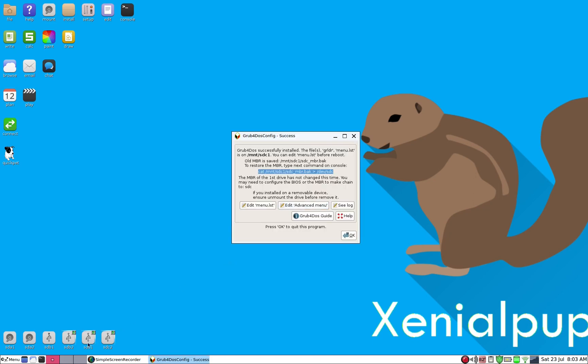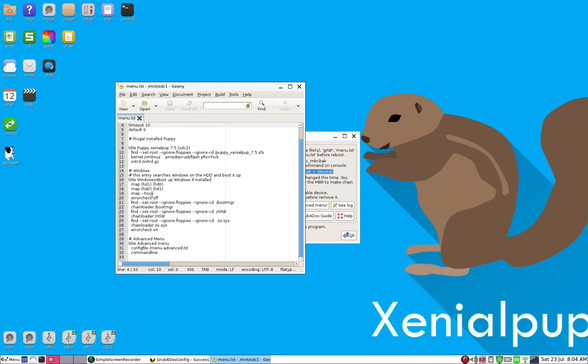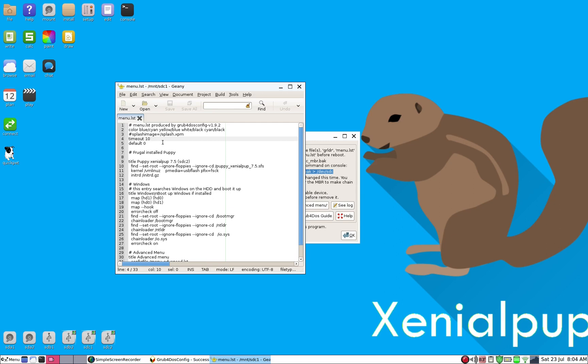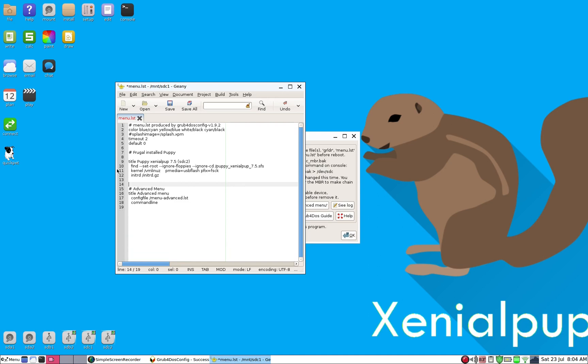sdc1 is now mounted and the needed files are in place. We need to edit the menu.lst on sdc1 since this is our permanent boot disk. The timeout is usually 10 seconds, but since we only have one operating system it can be much shorter — maybe two or three seconds. We can also eliminate the boot selection window altogether.